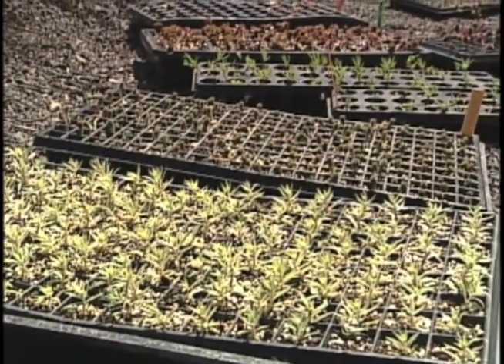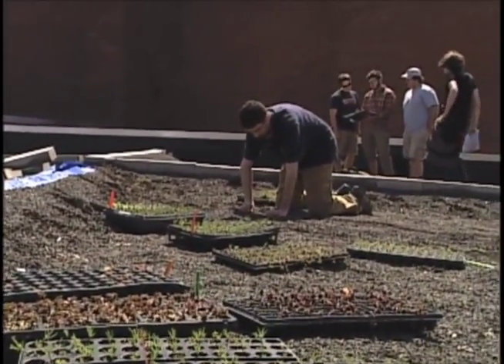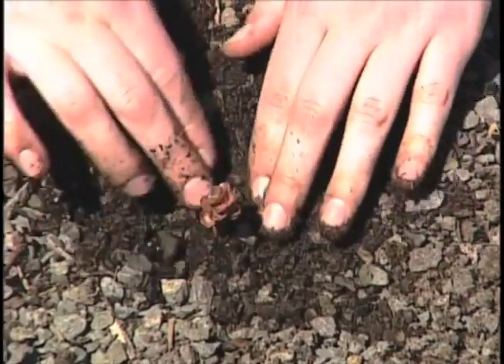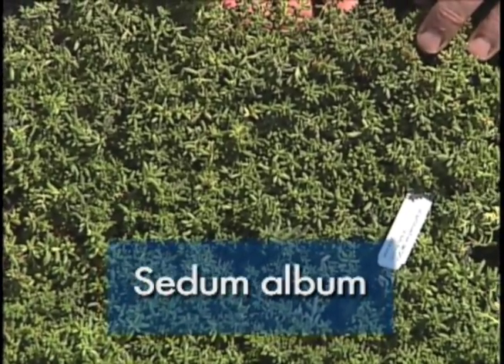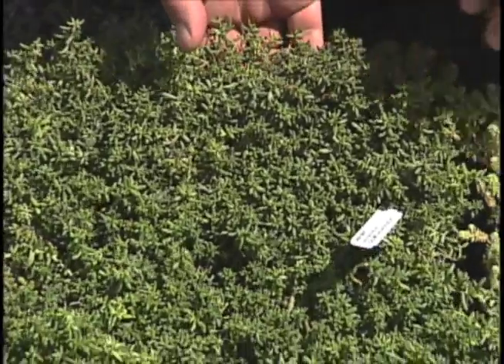Plant selection is determined by the depth of the media on the green roof. In shallow roofs like this section, which is four inches deep, we'll use a lot of drought-tolerant species like sedums, sempervivums, and delospermas. This sedum is Sedum album, which is selected on many green roofs because it is extremely drought tolerant and very hardy in the harsh conditions of the rooftop.